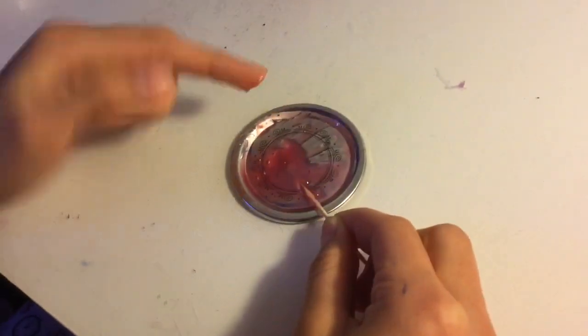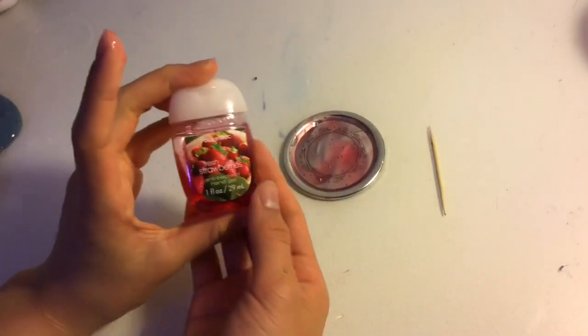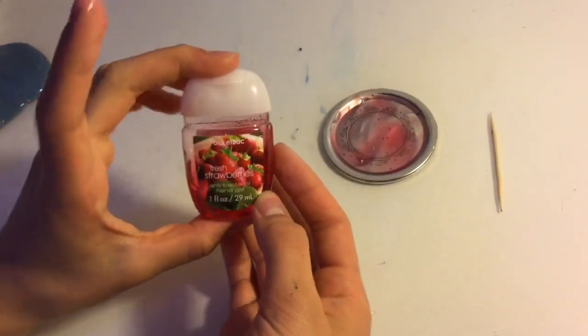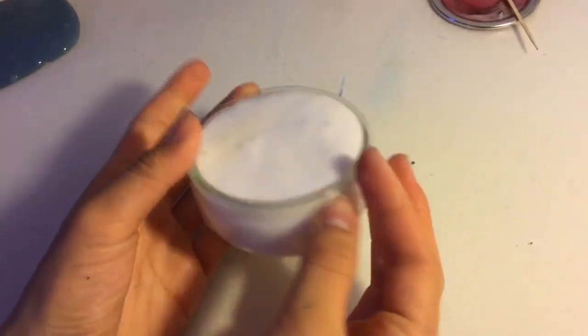Yep, just really cold hand sanitizer. So in conclusion, using hand sanitizer to make slime — at least this method — does not work. Unfortunately I was really hoping it would work, but we had an inkling it wasn't going to work, so we actually went ahead and made real slime during that time we forgot about the hand sanitizer slime. Here it is — we have some jiggly slime.